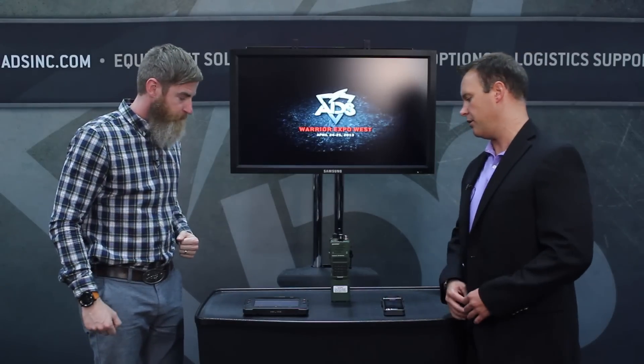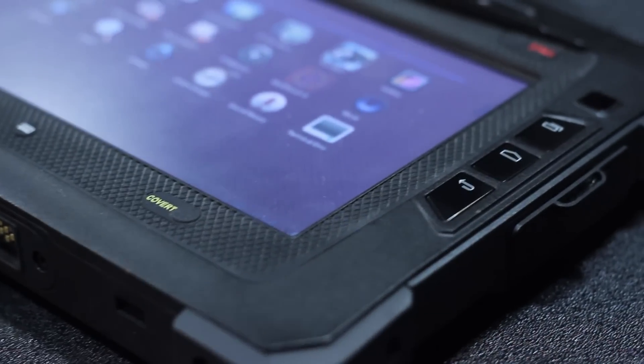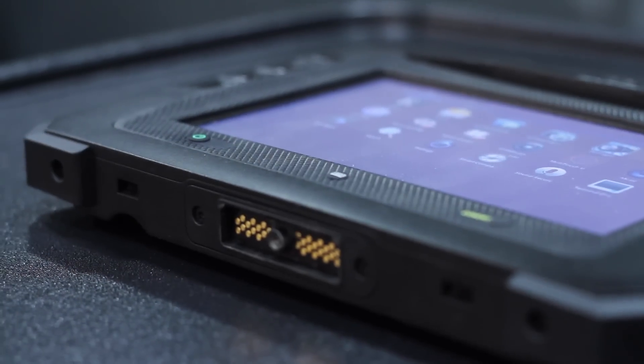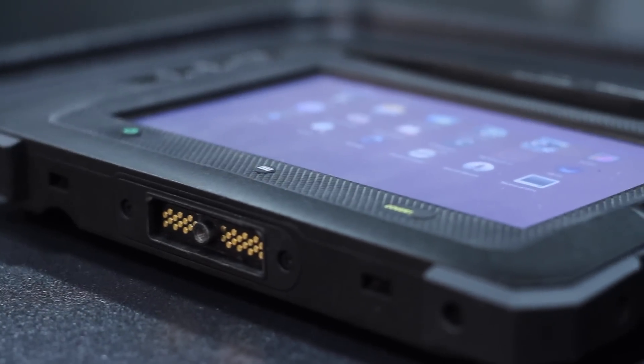So let's talk about the ruggedized tablet first. Harris went out and developed a ruggedized tablet for the soldier as a dismounted edge device connected to a tactical radio down at the edge. The ruggedized tablet is all mil-standard, has shock and vibe. Drop it on the ground — soldier-proof.